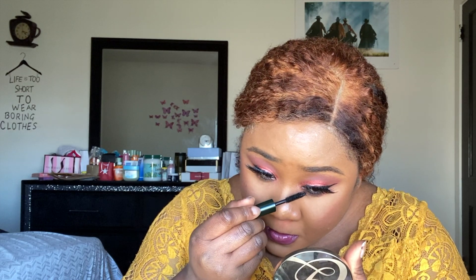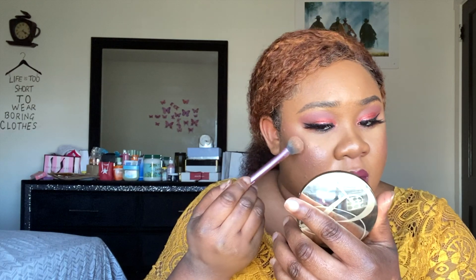I still wasn't satisfied, so I went in with the Juvia's Place Warrior palette and found a shade there that really stood out to me — I used that for my highlighter.